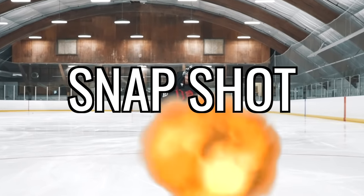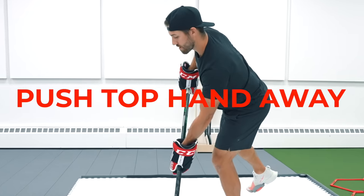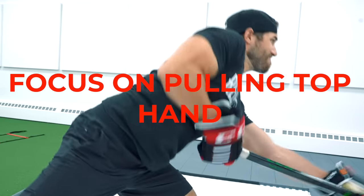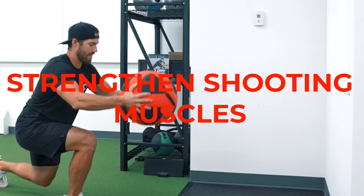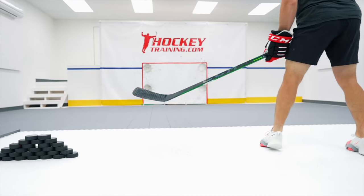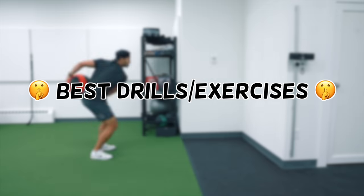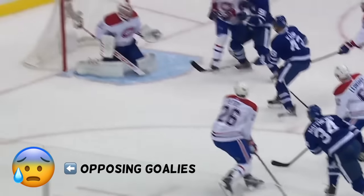How to add 10 miles per hour to your snapshot. Utilize weight transfer from one leg to the other, push your top hand away from your body, make the focus on pulling your top hand down and back towards your body to launch the puck, and strengthen your shooting muscles with hockey-specific exercises. That's the quick breakdown, but in this video I'll dive deeper into each step and share some of the best drills and exercises you can do to turn your snapshot into a weapon, making you a scoring threat anytime you have the puck.